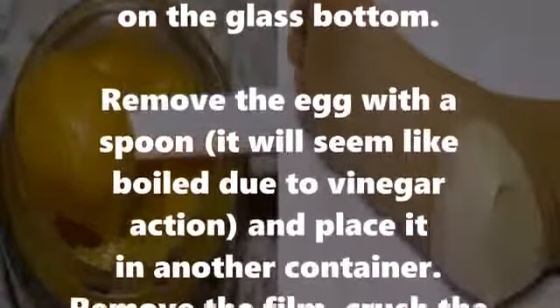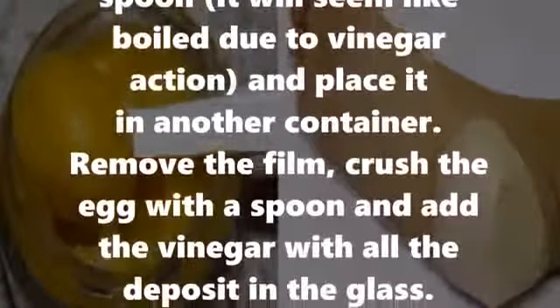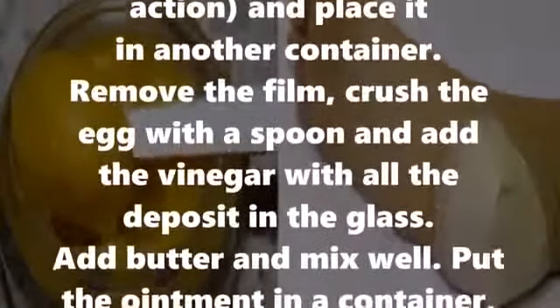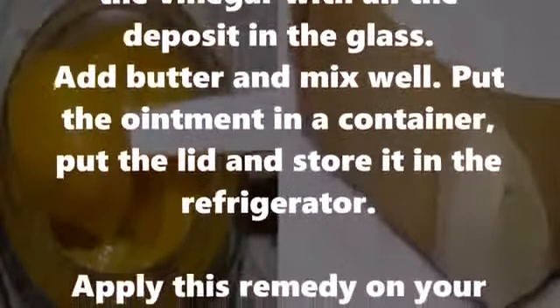Place the egg in another container, remove the film, and crush the egg with a spoon. Add the vinegar with all the deposit from the glass, then add butter and mix well. Put the ointment in a container.